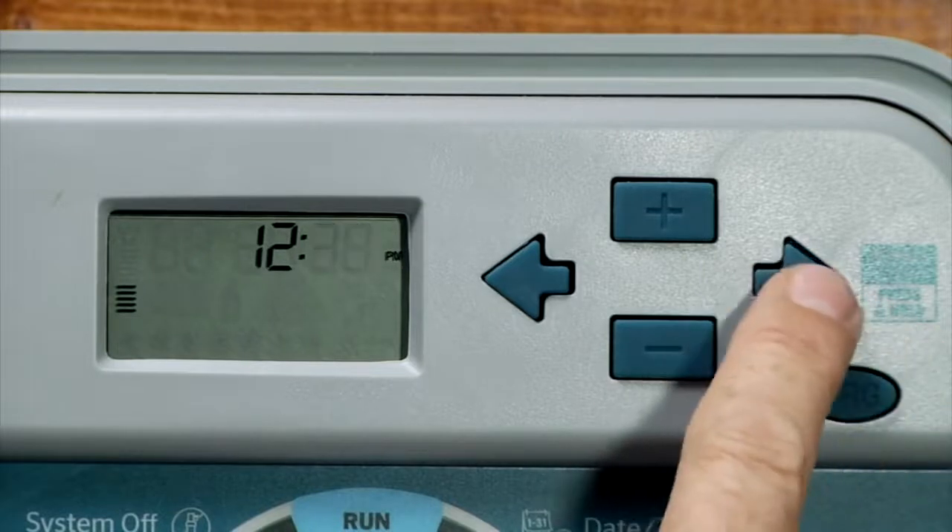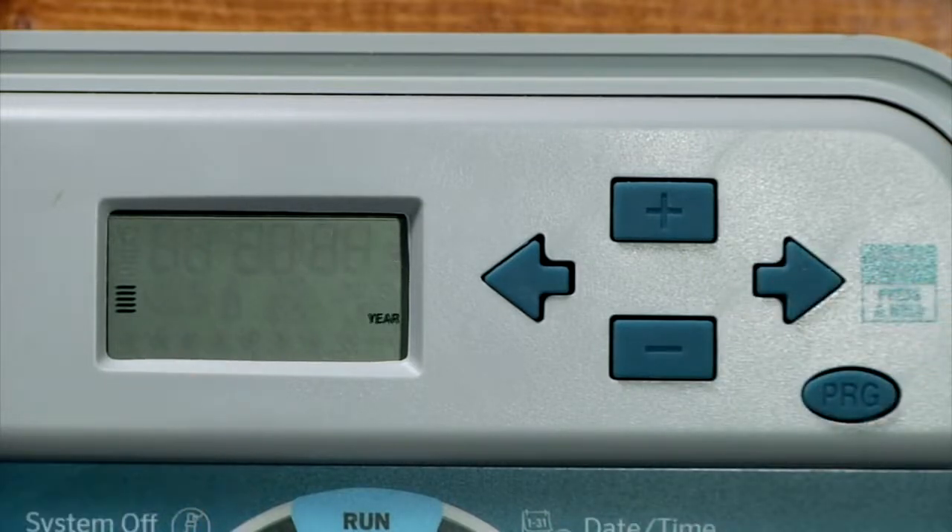That shows us on the screen that we've got 12:30 PM. We're going to use the right arrow to go back to the first function which is 2014, so we know we've made the complete circle through. Now that we've set the current time and day, we're ready to set the rest of our program.